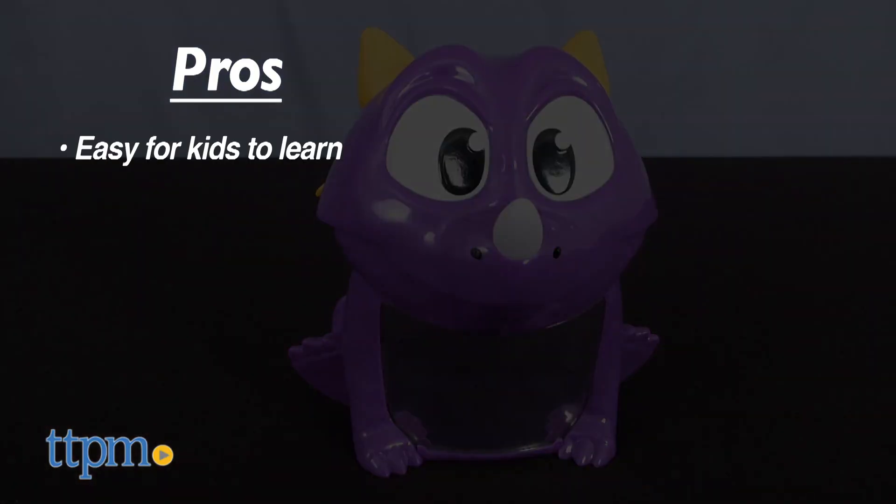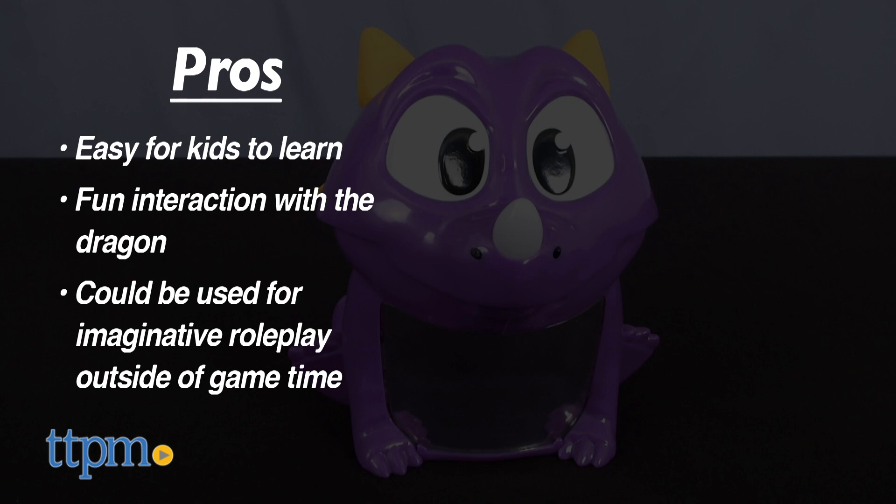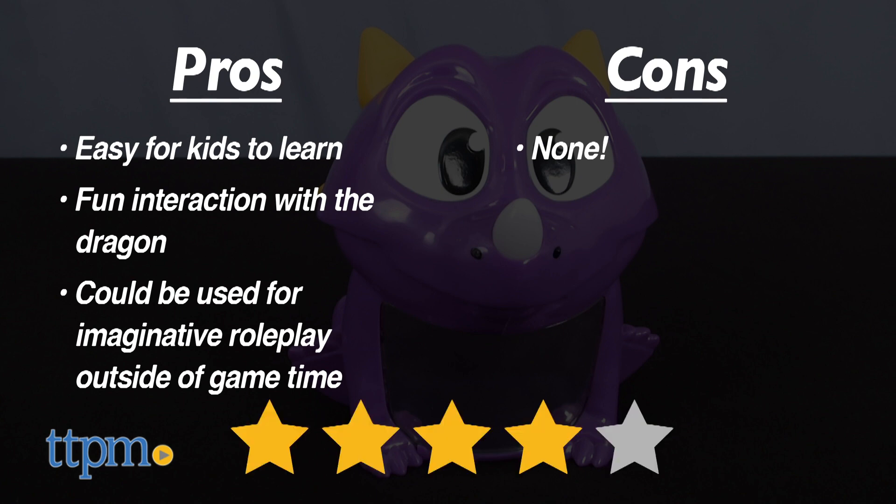The pros are that it's easy for young kids to learn and there's fun interaction with the dragon. I even think kids might want to play with this for some imaginative roleplay outside of game time. I don't have any cons, so this gets four stars.